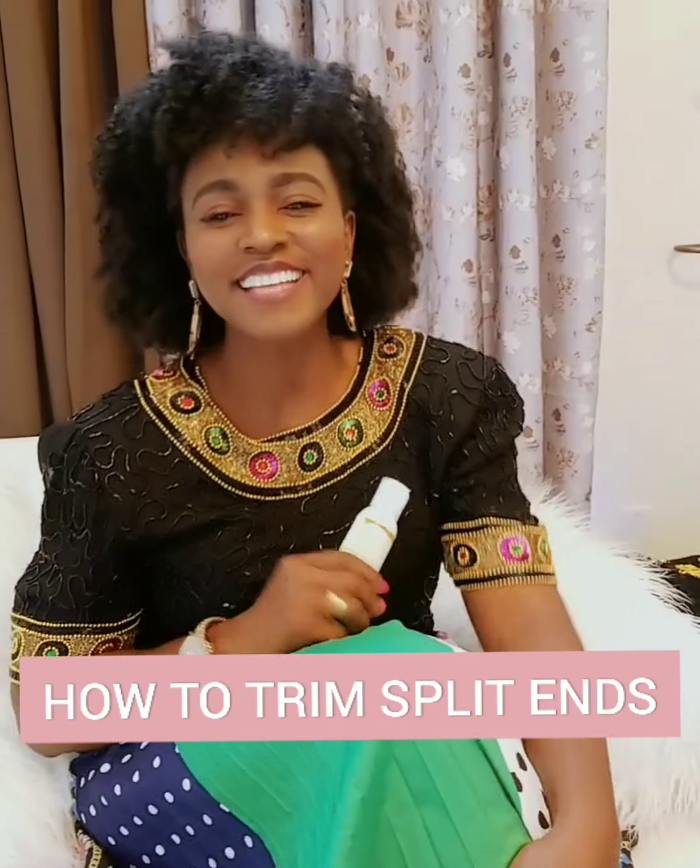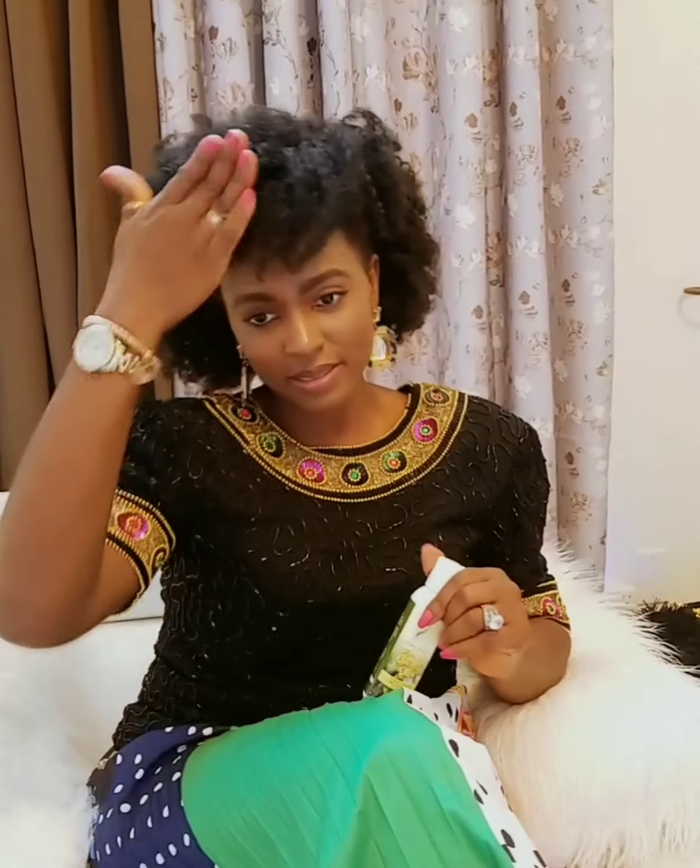Hello dear royals, welcome back to our weekly hair topic and tutorials. Our main aim is to achieve a beautiful, healthy, gorgeous head of hair — and even if you're not interested in growing long hair, you should be interested in growing healthy, beautiful hair. Last week we talked about treating your hair to protein every six weeks.